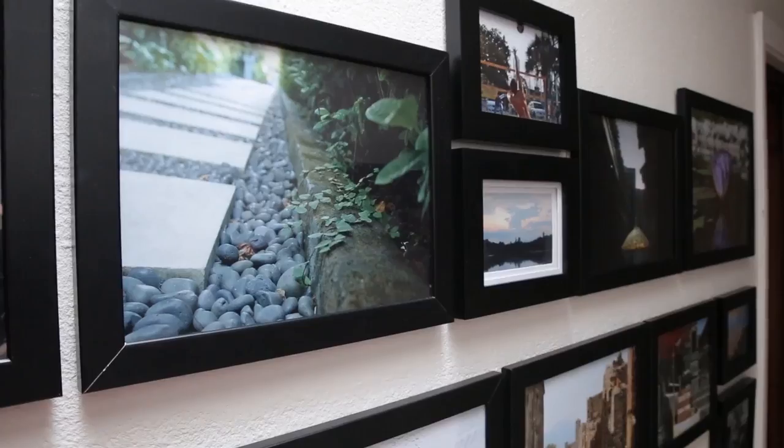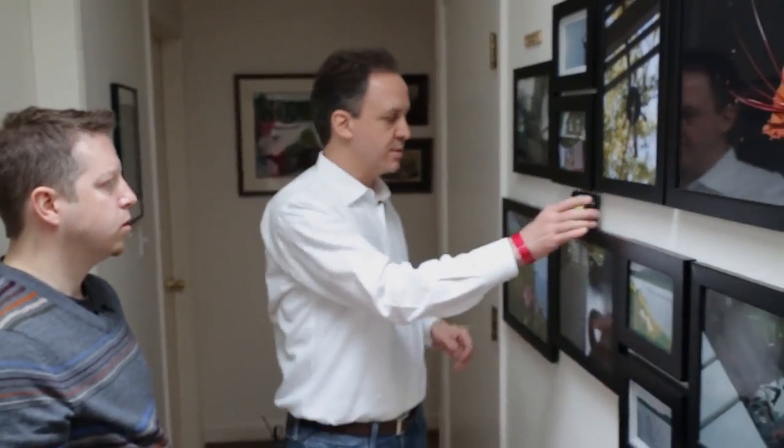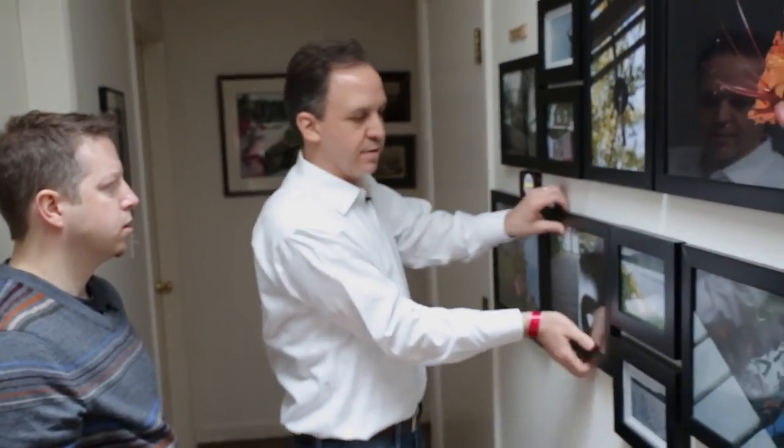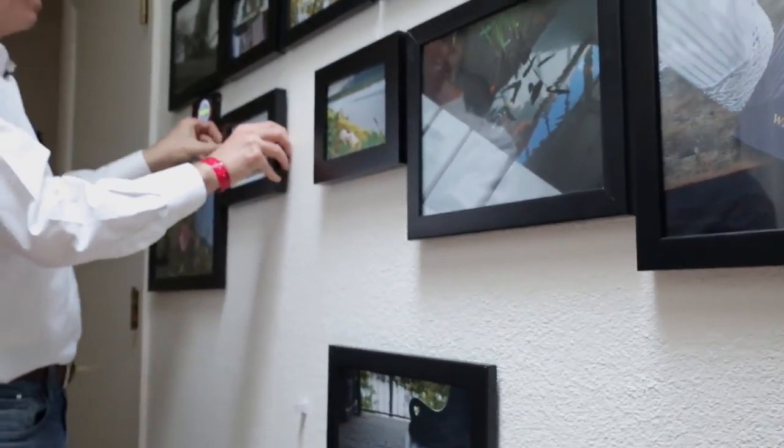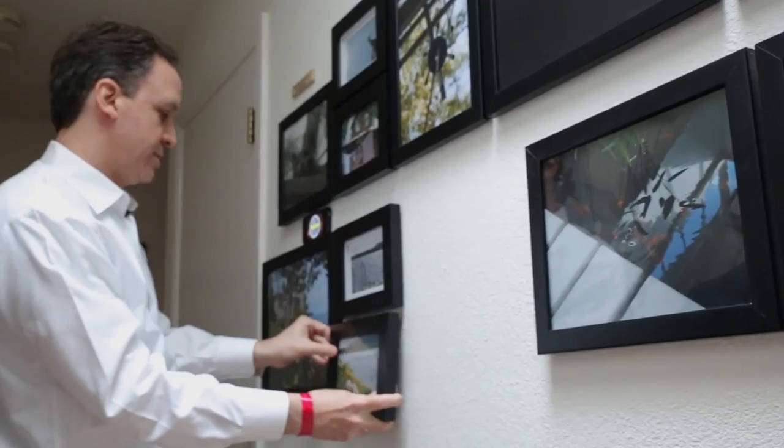You'd have to measure them out carefully, pound holes in the wall for nails, and then string them up. And even when you did that, it would be very hard to get it this neat and this precise. But if you decide you didn't like how you decorated a hall, you can just move the pictures around — all you have to do is take these pictures off and put them back up.